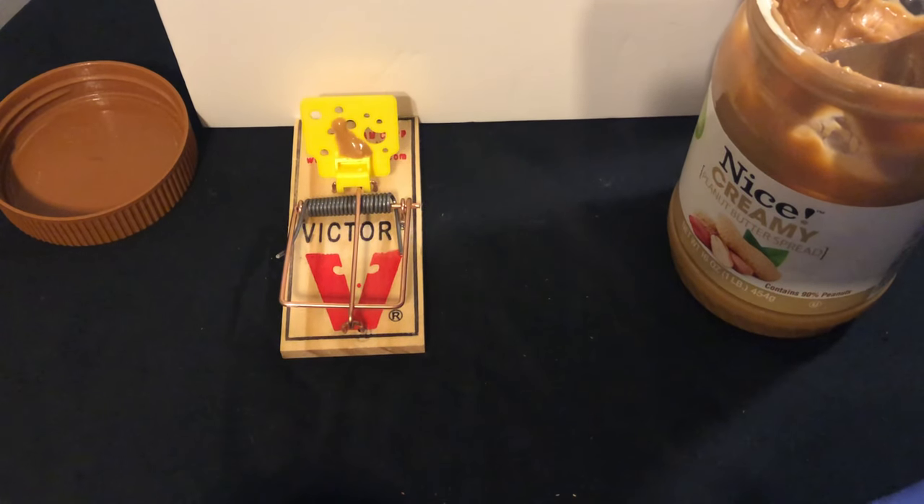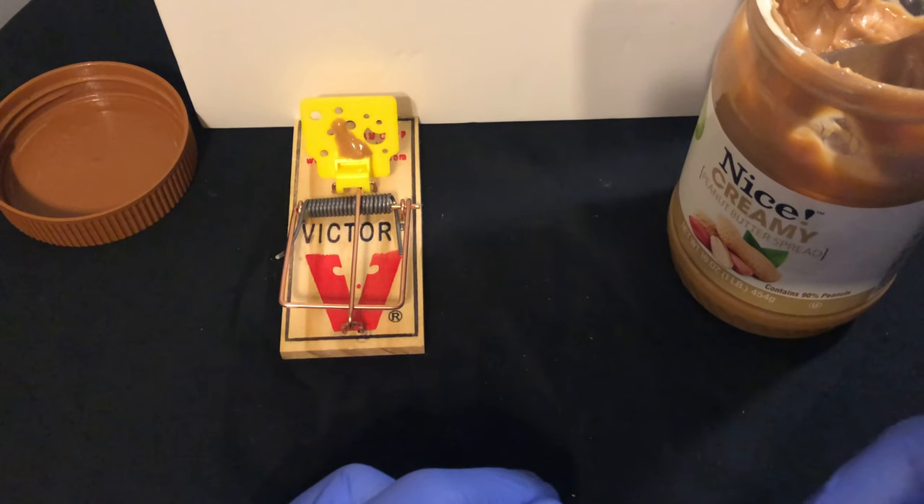Put it against the wall and voila! And that's all — you've set a mousetrap. Let me know if you have any questions.